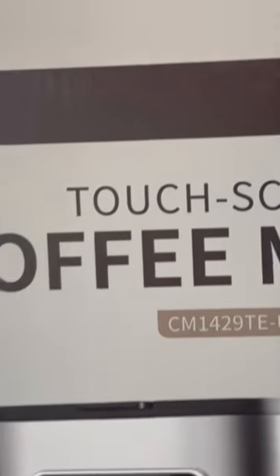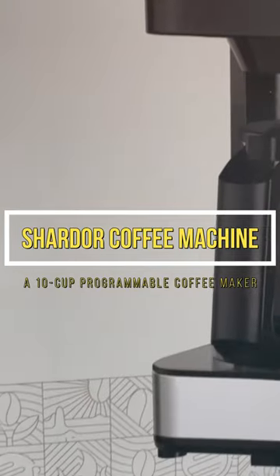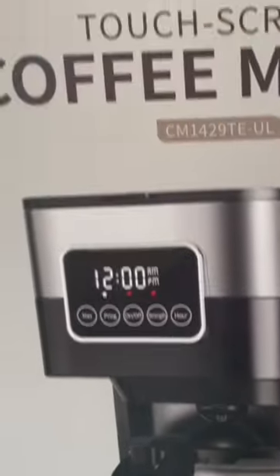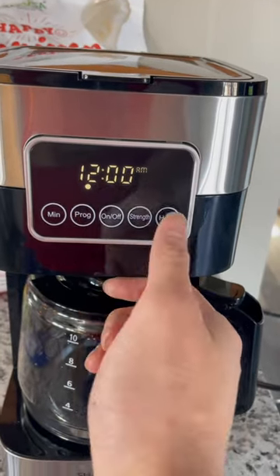Good morning coffee lovers! Are you tired of the hassle of making your morning cup of coffee every day? Look no further because we have the perfect solution, and also affordable for you — the Shutter 10-cup programmable drip coffee machine.